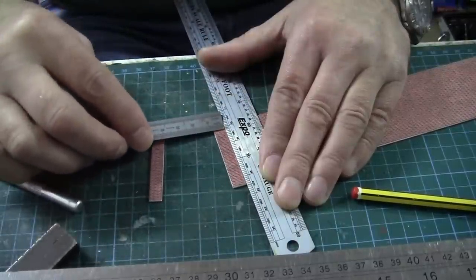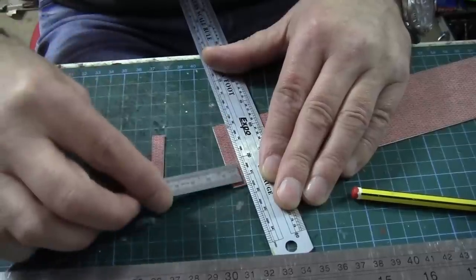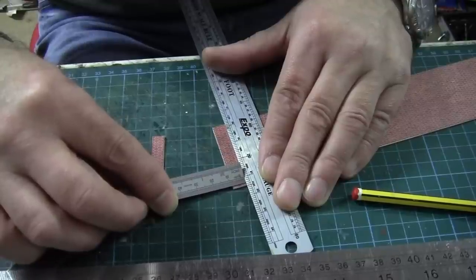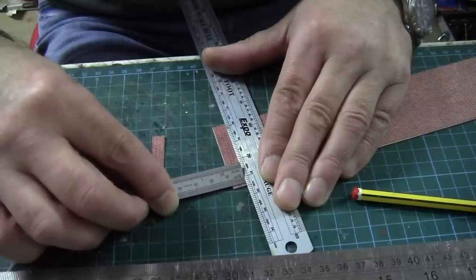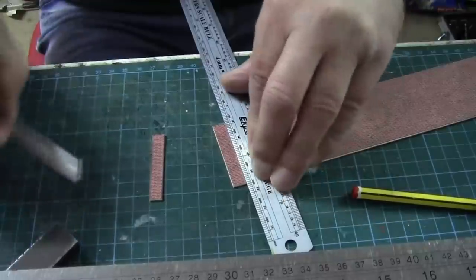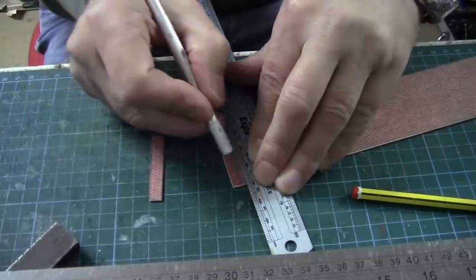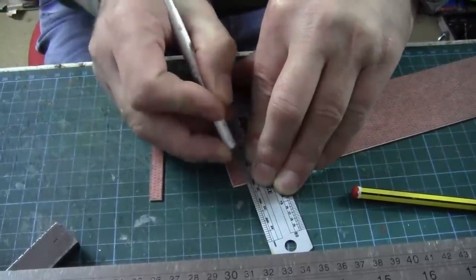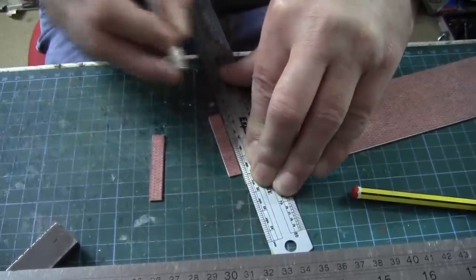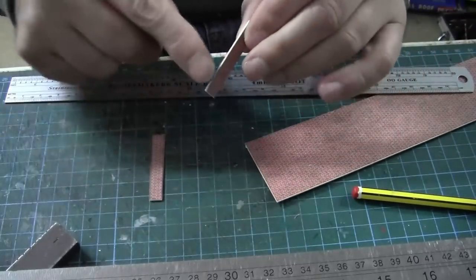Meanwhile, back at the bench, I am cutting my brick columns, which are 8 millimeters wide and 47.5 millimeters tall — just the height of that brick ridge line I mentioned. I've glued the brick paper onto some 1mm card, and I'm trying to get the rule to line up smack in the center of the bricks, otherwise it'll look odd. Then once that's done I'll paint the edges with my brick paint, which I've made up specially — a mixture of red and white acrylic — and paint those edges up before gluing them onto the wall.